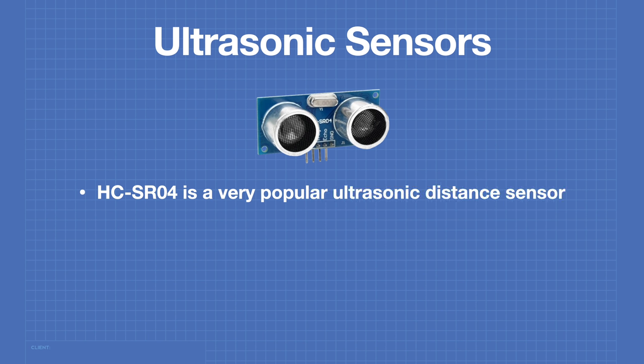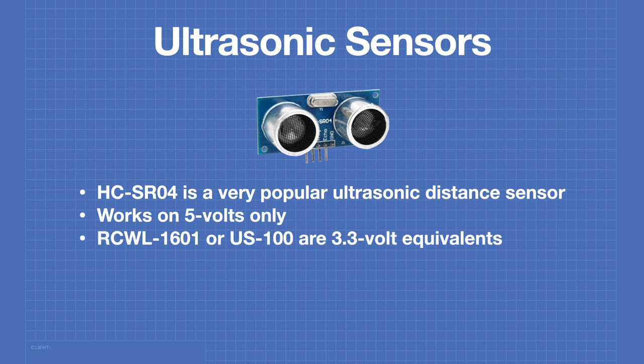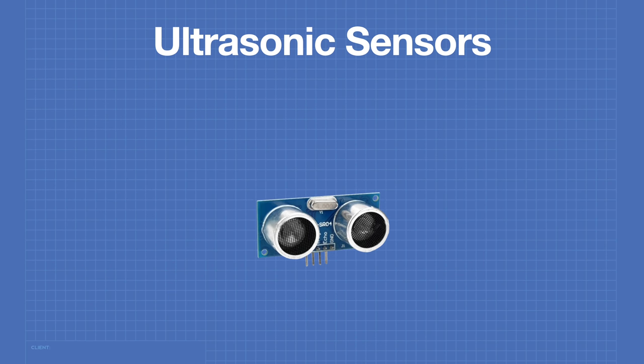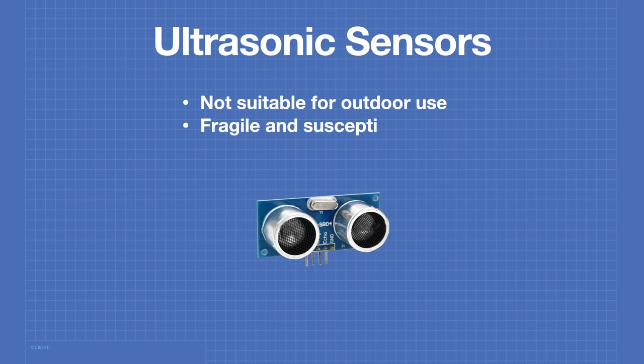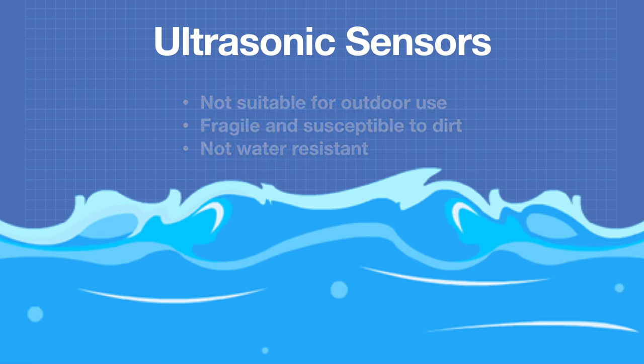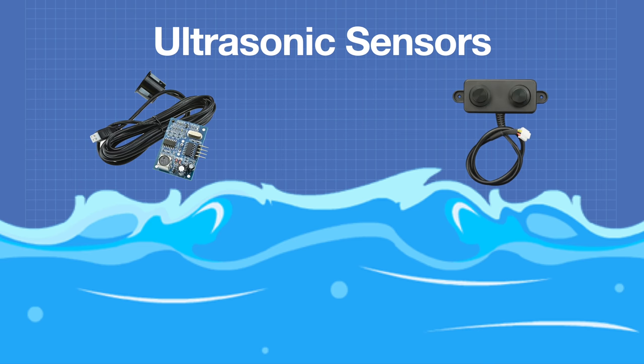The HCSR04 is a very popular ultrasonic distance sensor. It works on 5 volts only. However, you can use an RCWL1601 or a US100 if you want a 3.3 volt equivalent. This sensor can run in a two-wire or one-wire mode. It's reasonably accurate and very inexpensive. But the HCSR04 isn't perfect — it's not suitable for outdoor use, it's quite fragile and susceptible to dirt, and most importantly it is not water-resistant. However, there are ultrasonic distance sensors that are waterproof, and we'll be looking at two of them today.